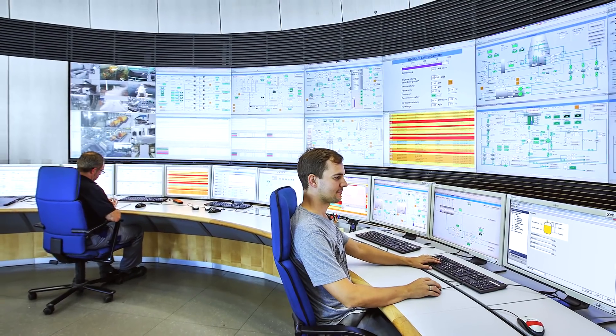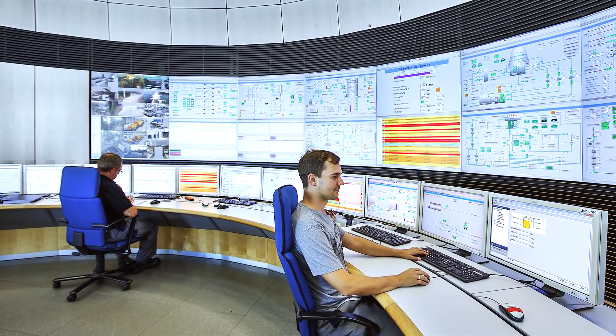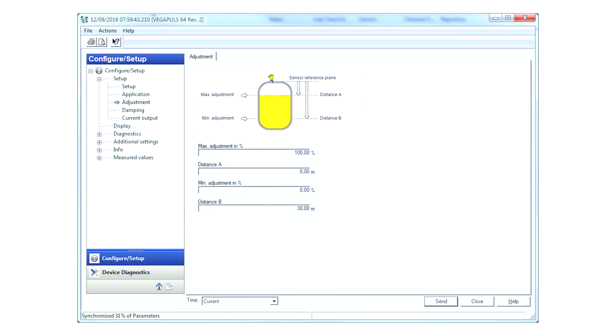You can also operate the sensor via the control system environment. Here's an example using AMS Suite where you can also find the min-max adjustment menu.